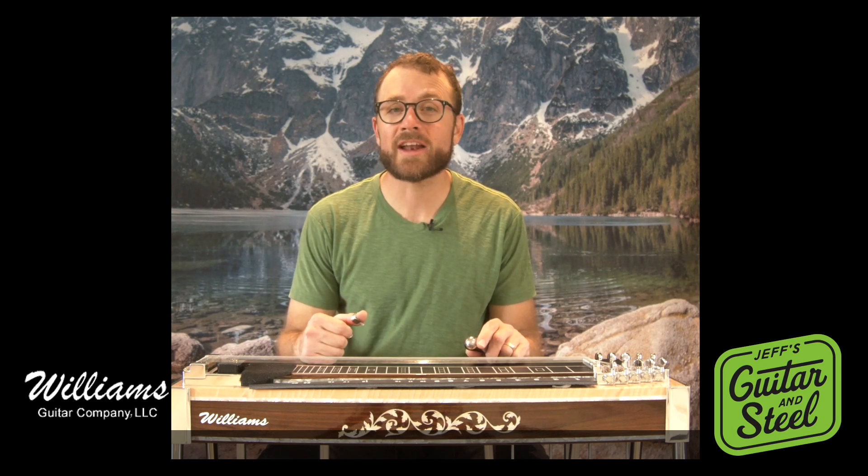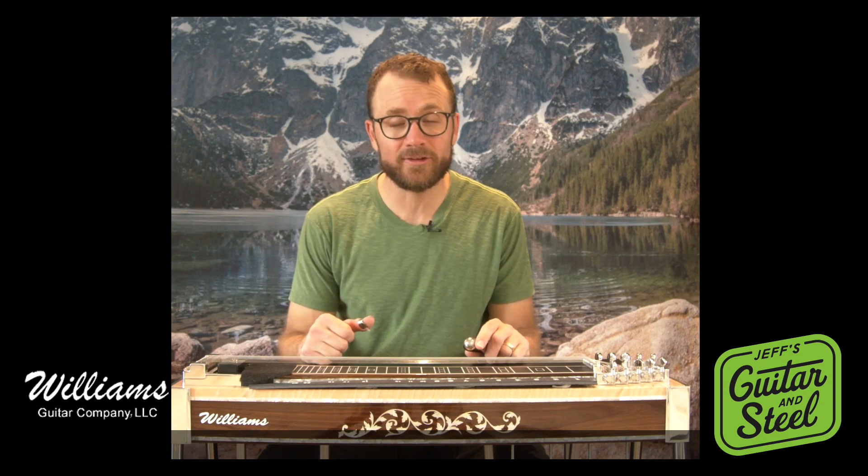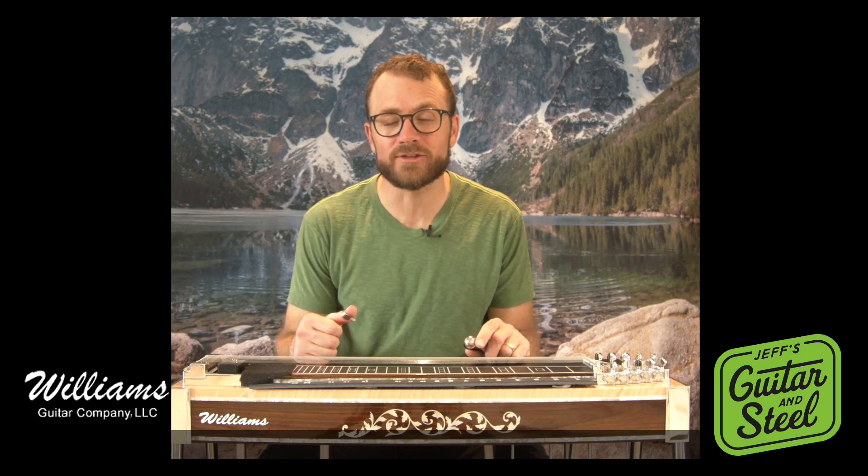Hey everybody, thanks for checking out this video on 5 Classic Comps, a video that teaches you how to play some cool rhythmic ideas over a singer or soloist or something like that.